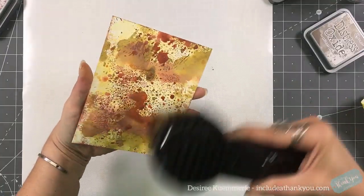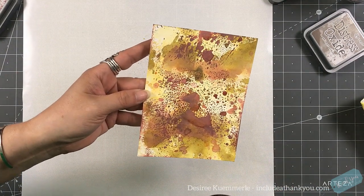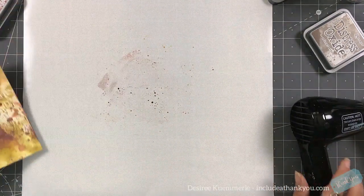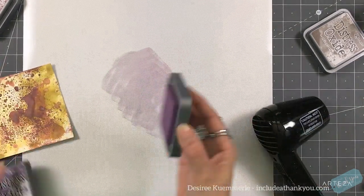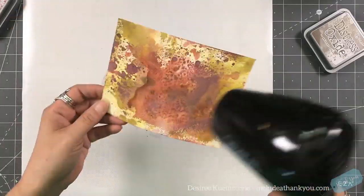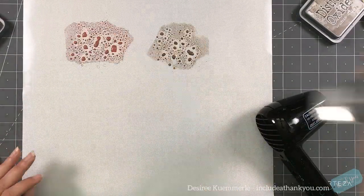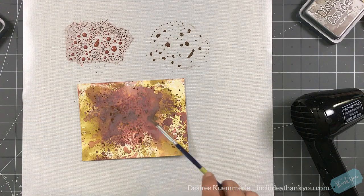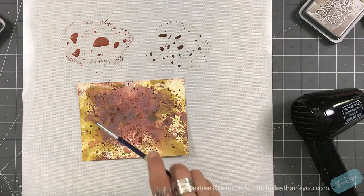I wanted more of the aged mahogany, so again, not so much water. I like all of these dots when I ink smush. The more water you add with a distress oxide or water-reactive ink, the more watercolor-ish it will look. The less water you add, the more spotty it will look. Less water gives spots, more water gives a watercolor smush effect. I apologize — it's kind of difficult to explain.